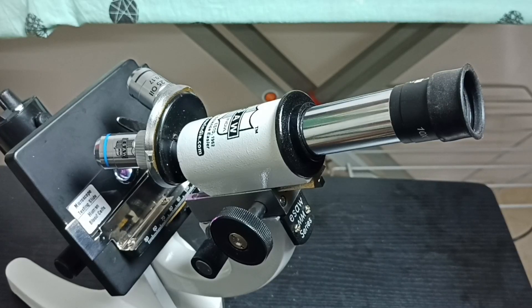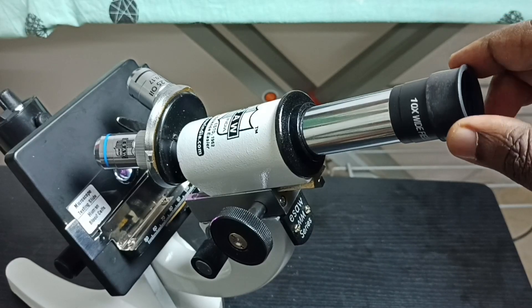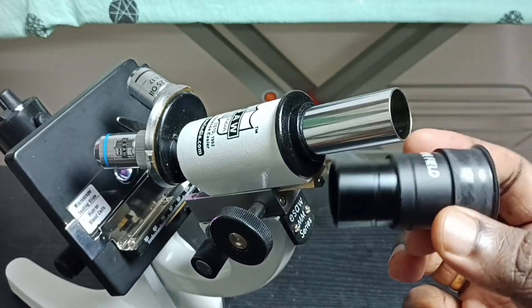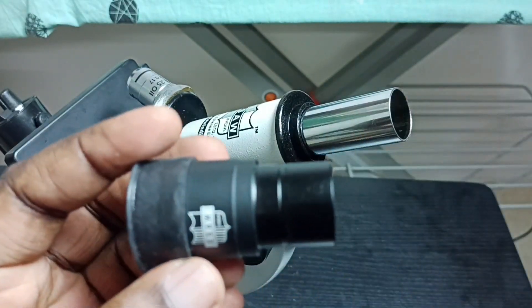Hi friends, this video shows how to open and clean the eyepiece lens of a microscope. This is an eyepiece lens — let me remove it. We can just pull it and take it out.